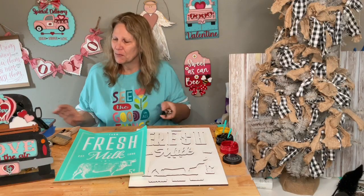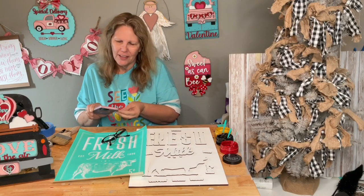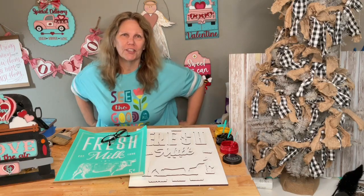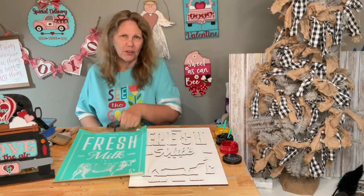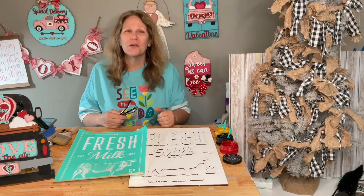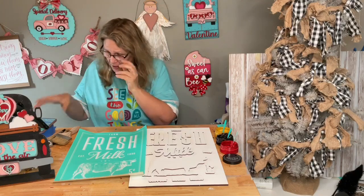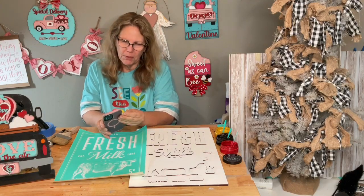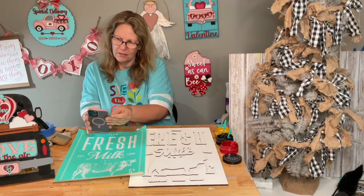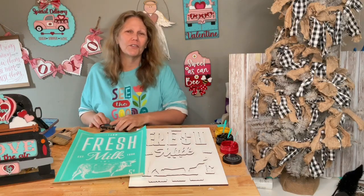Hey friends, welcome to my page DIY Crafts with Dar. I'm going to start getting messages — it's gotten pretty active with people looking for Chloe. Thousands of people are looking, and especially when you offer a reward, people are motivated. I'm getting messages all the time throughout the night that I can't even get through.